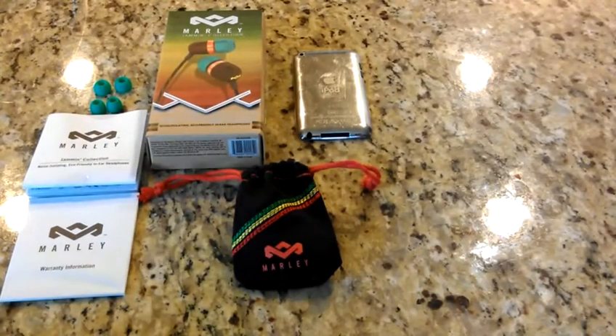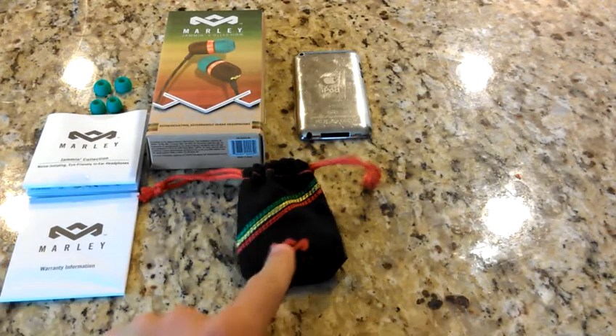Hey guys, what is up? Andrew Turner here bringing you a review of the House of Marley Jamming Collection Smile Jamaica Earbuds. These will run you around $30, and let me tell you, these are amazing. I've had them for one day and I am in love with these headphones.